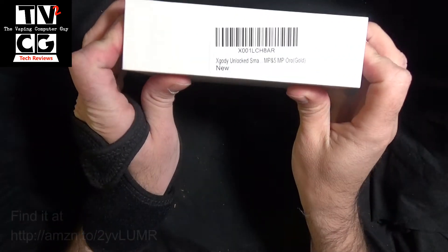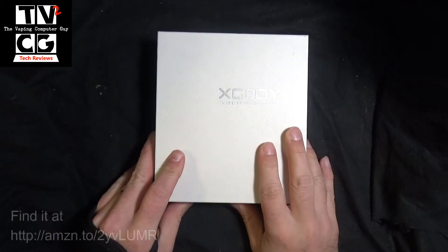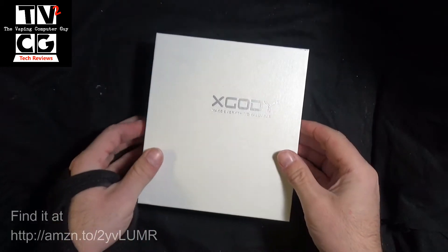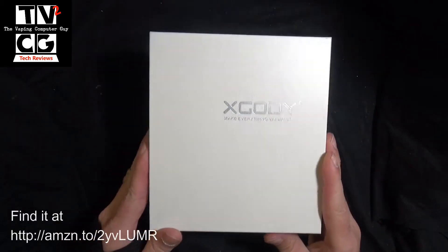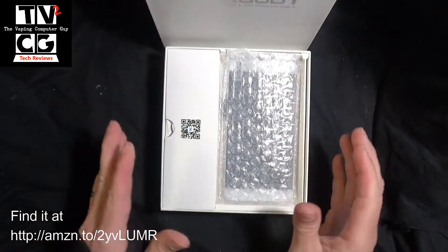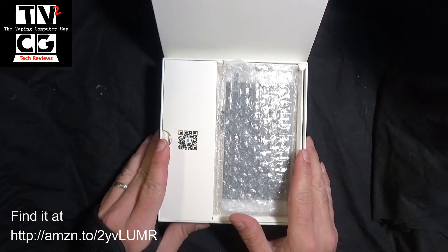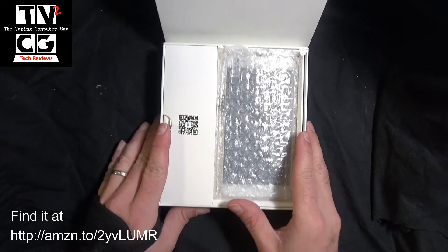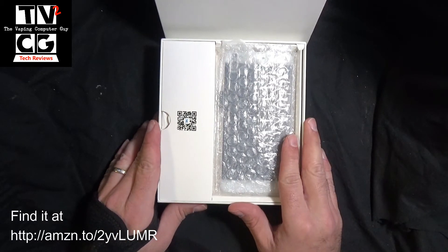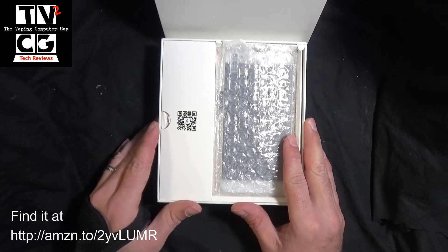This is an unlocked Android cell phone that works with AT&T and compatible services. Most phones today, if you go to buy them outright, can be six, seven, eight hundred dollars — as much as a thousand dollars for the new iPhone, $900 for the newest Samsung phones — and for most people, they don't need that kind of power. This phone goes for about $150, sometimes less, and can do what most people need quite easily.